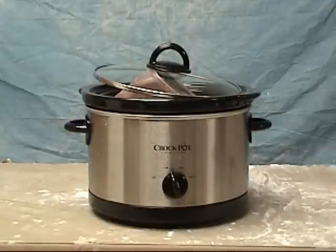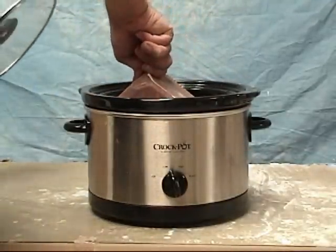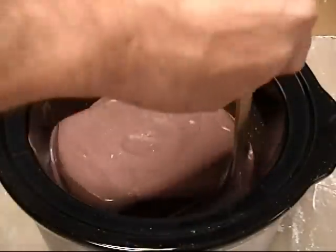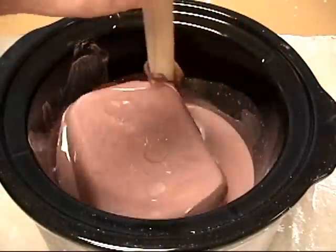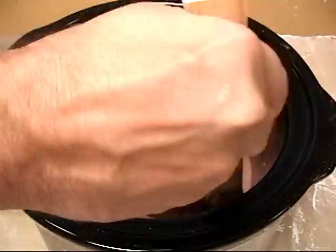It'll take a little while to melt an entire block of monster clay. Typically you want to give yourself a good hour or two for it to really melt down and get to a nice liquid consistency so you can brush or pour it into your mold.